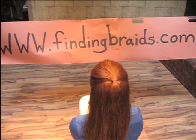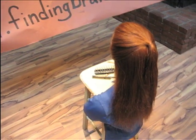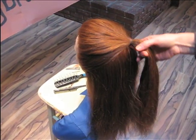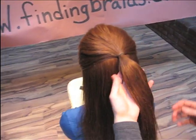Welcome to www.findingbraids.com. This is the ninth video in a part up, part down braiding series. Notice how the top half of the hair is in a ponytail. We're going to braid that tail in a four strand flat braid — some people call this a plate, a plated braid.